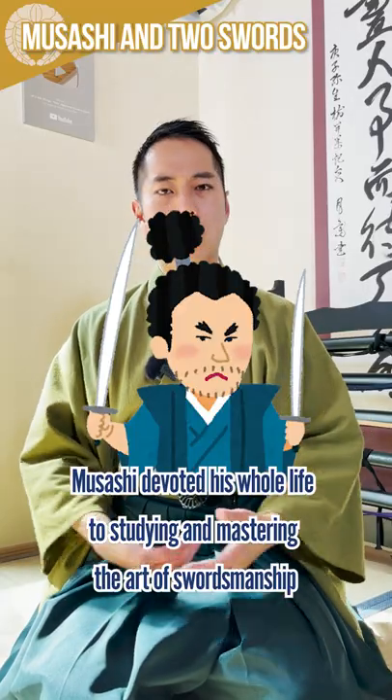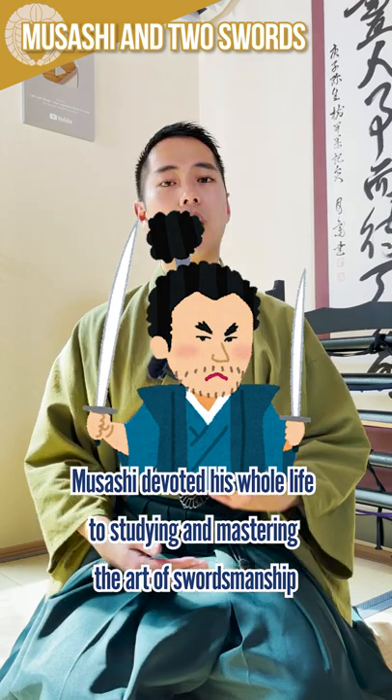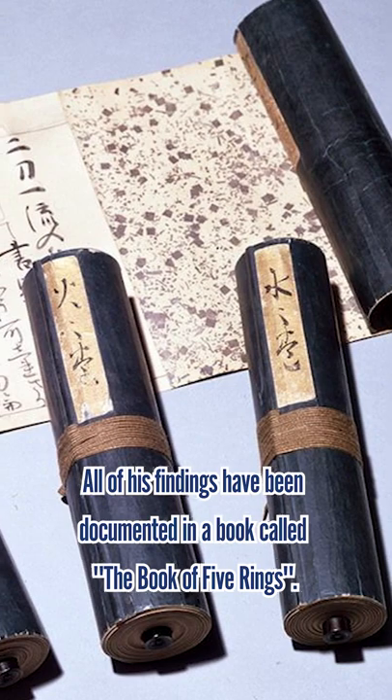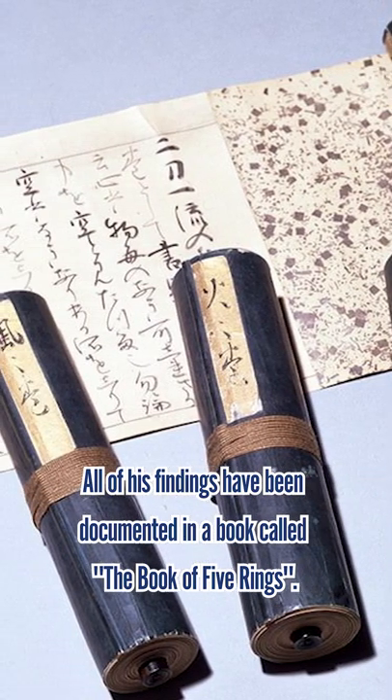Musashi devoted his whole life to studying and mastering the art of swordsmanship, until the very last day of his life. All of his findings have been documented in a book called The Book of Five Rings.